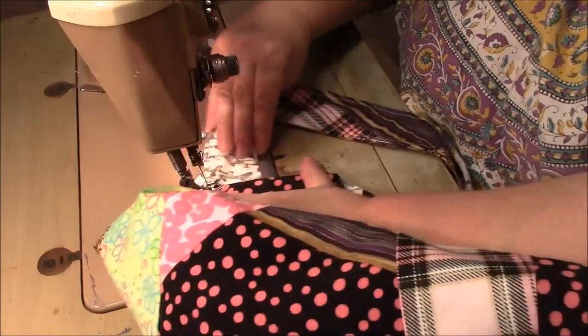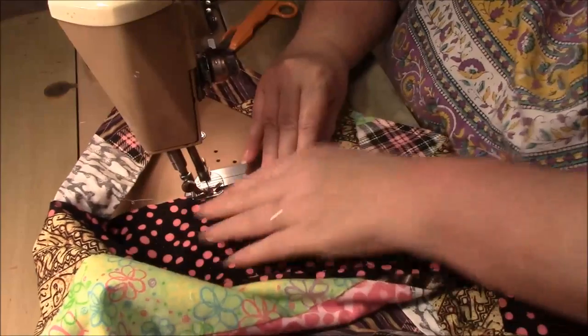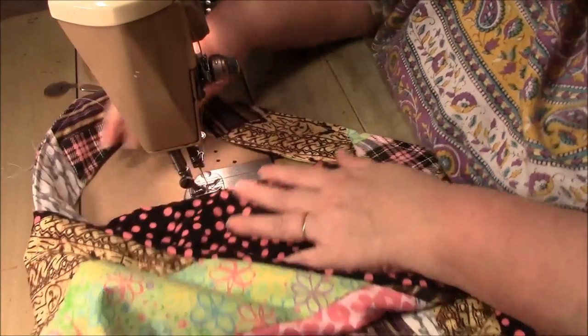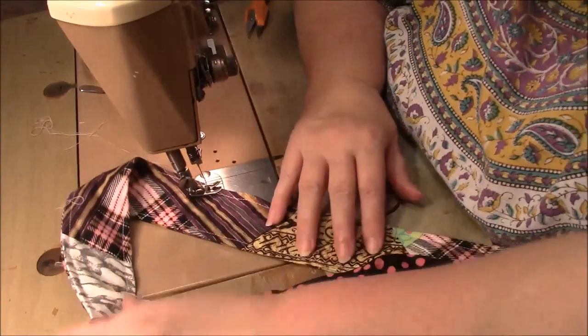I always start on a strap. I had no bobbin thread — okay, did all that sewing for nothing. I'm ready to try this again.